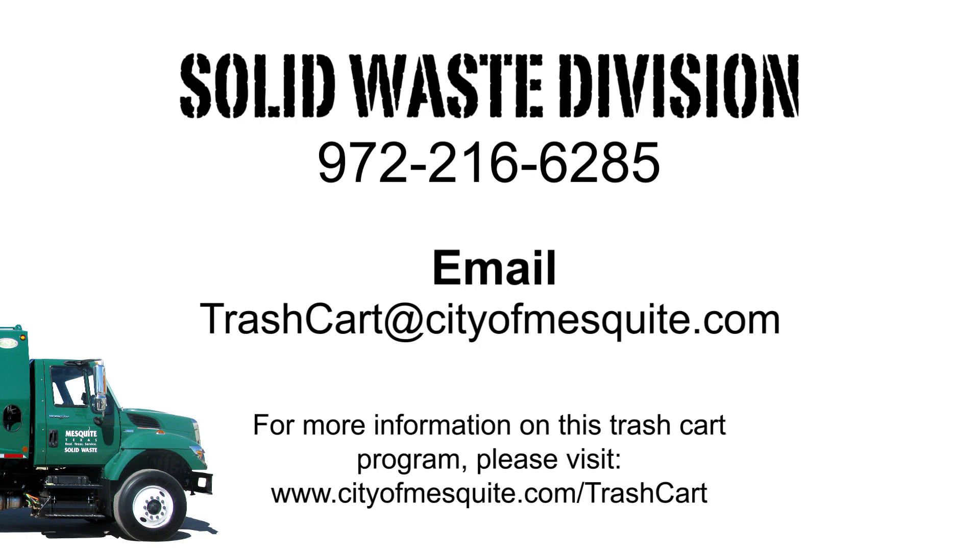Finally, if you need help with your cart or have a question about your collection day, please contact us. The Solid Waste Division staff is eager to assist you. Thank you for helping us with the pilot program and allowing us to provide you with real Texas service.